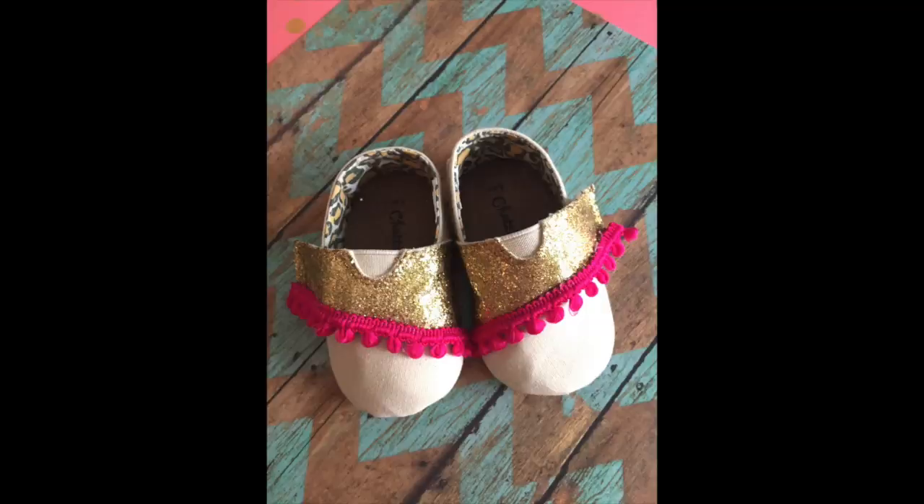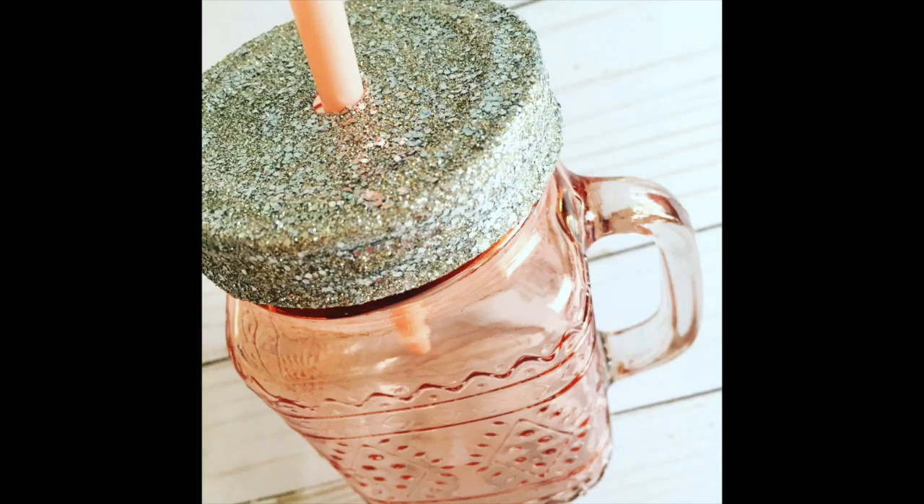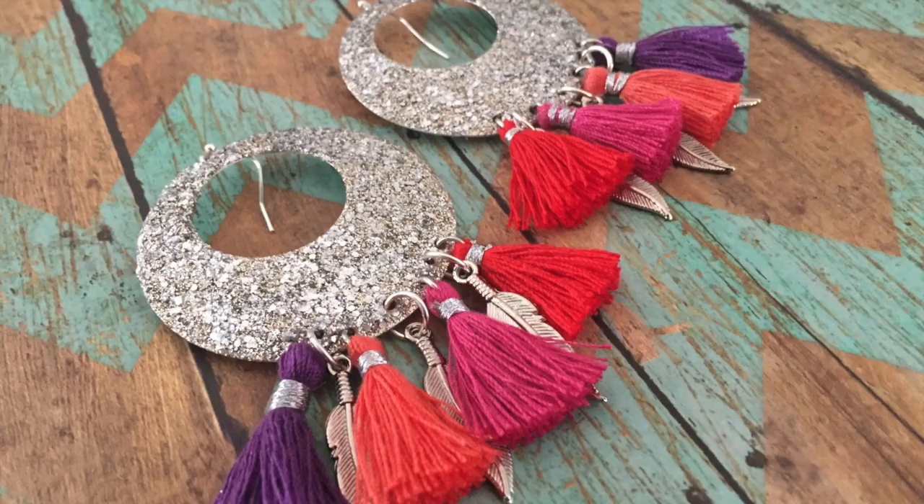We do so many projects with glitter — everything from baby shoes and jewelry to caps. And don't forget about our party cooler. All sorts of different projects over the years. In fact, in our last video — well, probably the last five videos — we were doing some glitter projects.